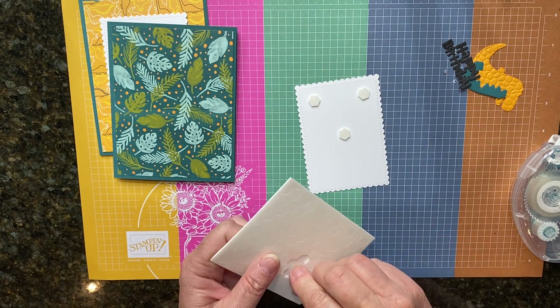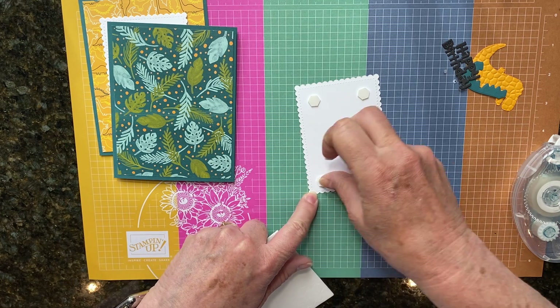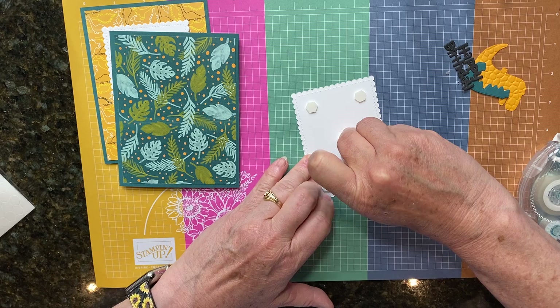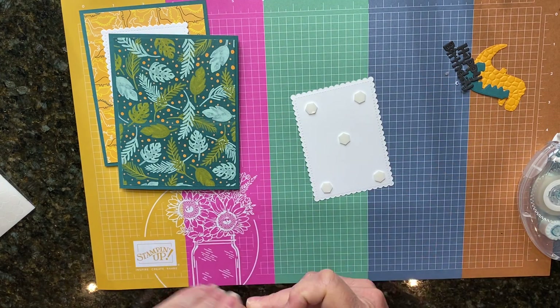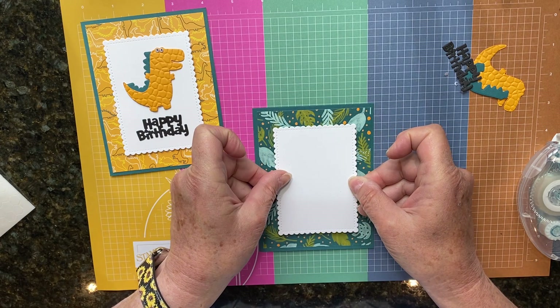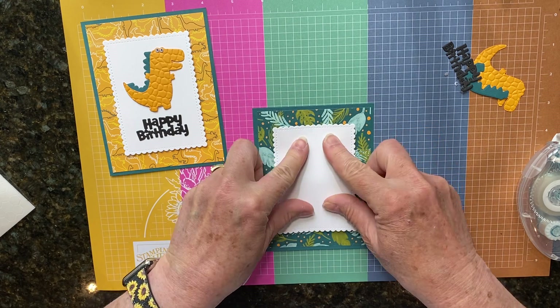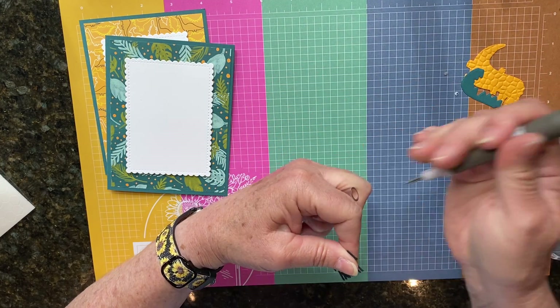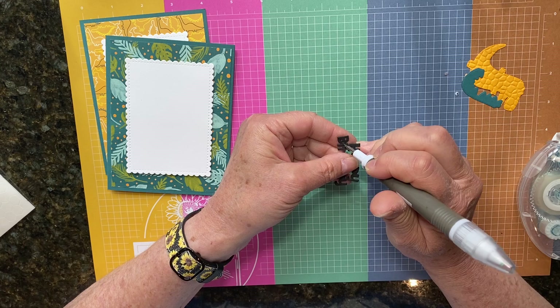I'm going to put five dimensionals right here on the back, and then just place that on the front of our card. With the happy birthday element here, you'll have to use your pokey tool or something to poke out those little bits of paper.